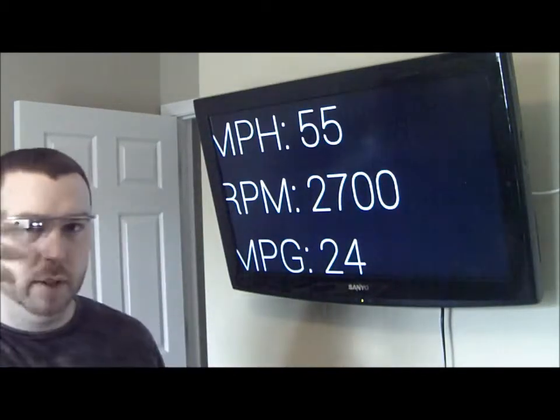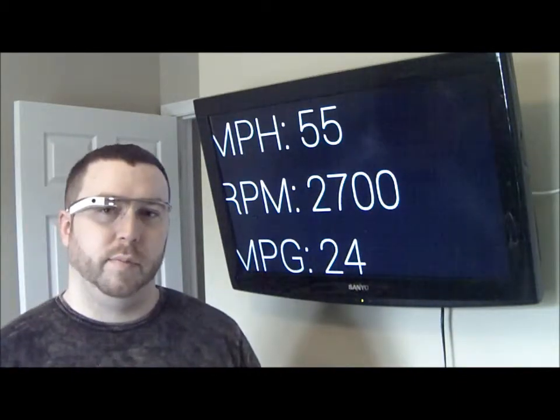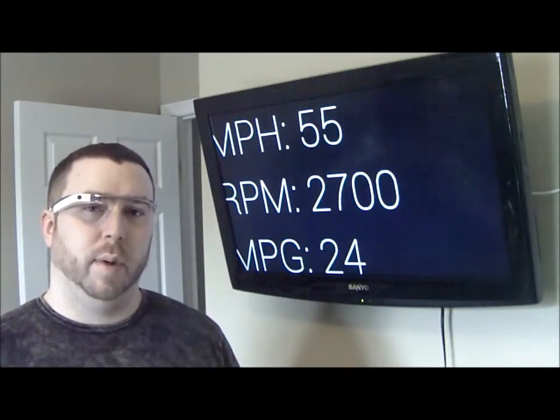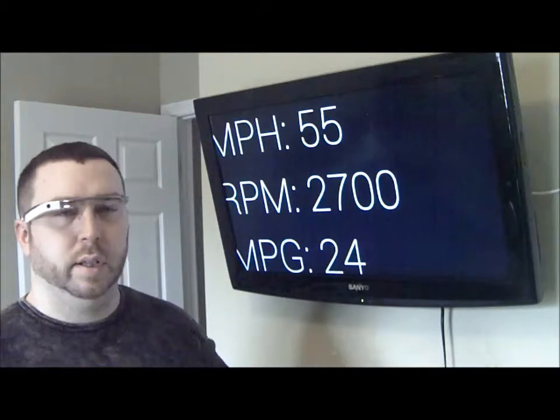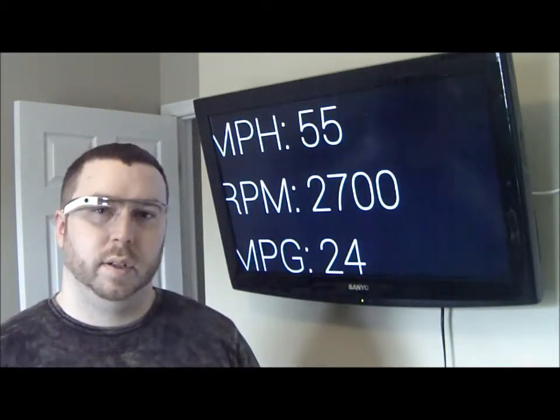But when I'm actually driving, all this is in real time — it's actually updating in real time, so I'm seeing the real information coming from my truck. And like I said, at some point I'm going to take a test drive in the truck to actually show you what it looks like from my point of view. You'll basically see the same thing — it'll just be updating in real time instead of having the static data that you see here.